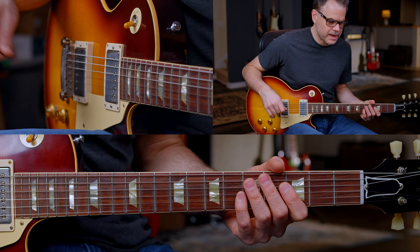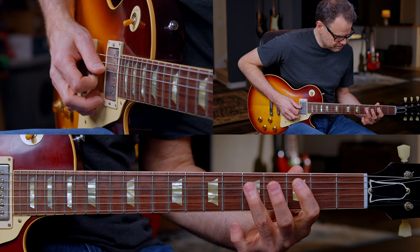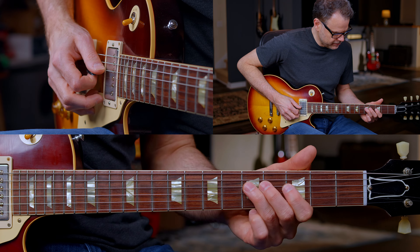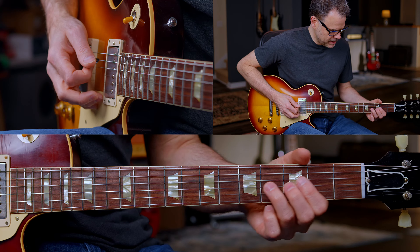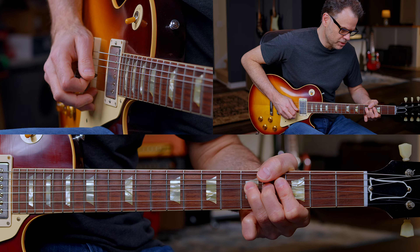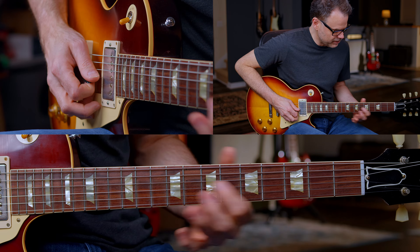These last two notes are going to be eighth note triplets — you count them as three. And then on the next bar, hitting the fifth fret. There's a lot of attitude in that bend. Two, three.